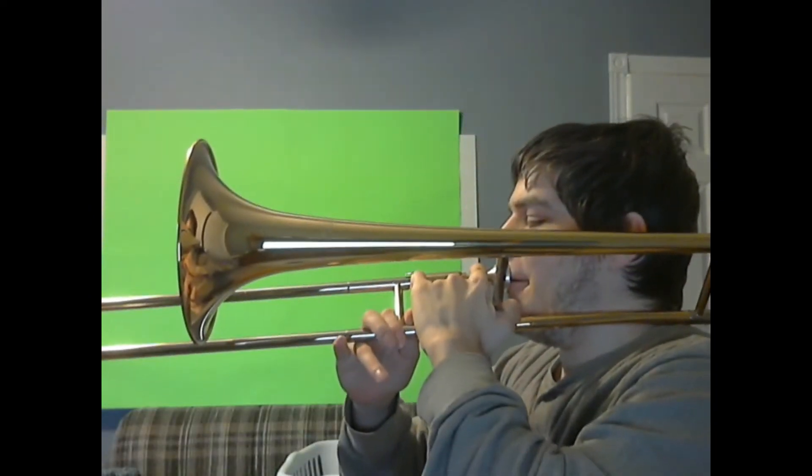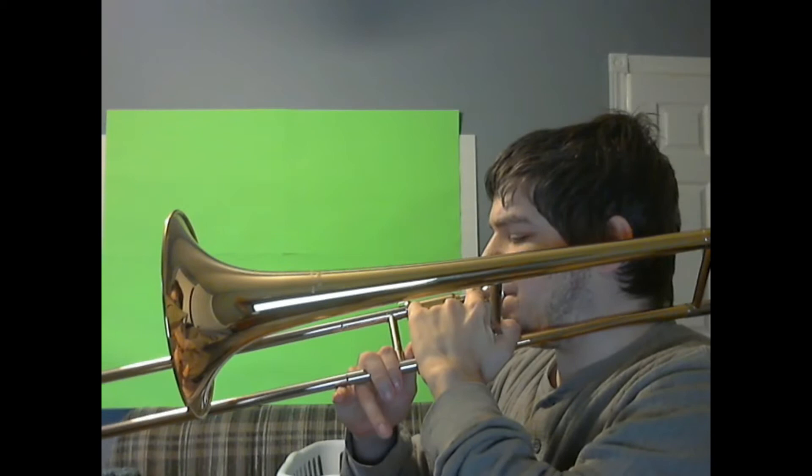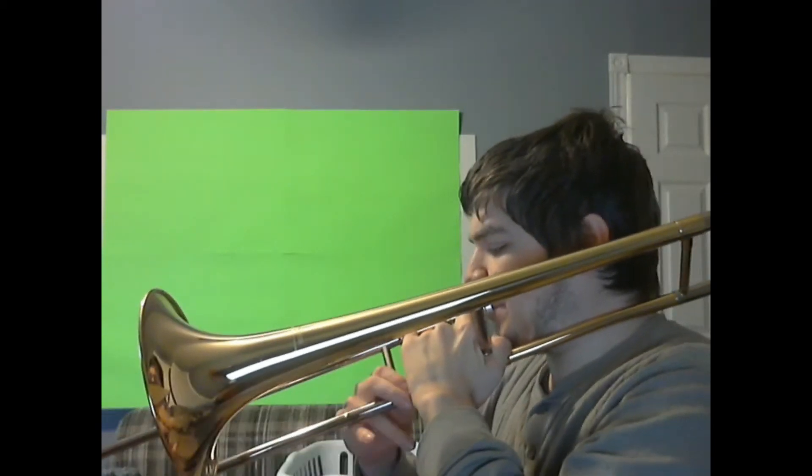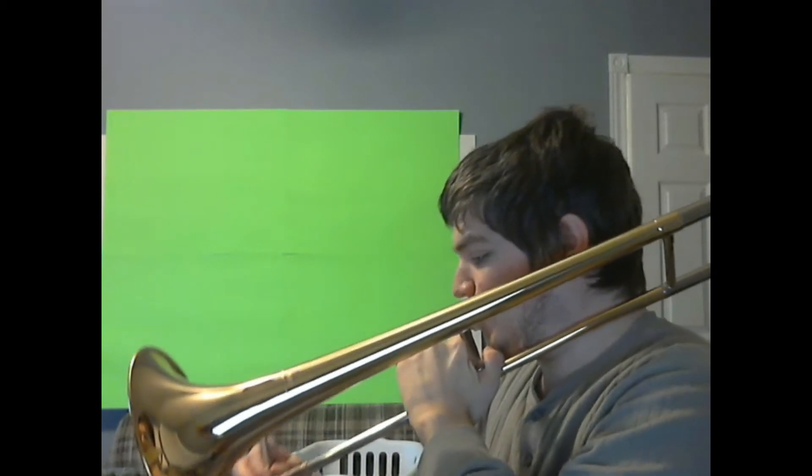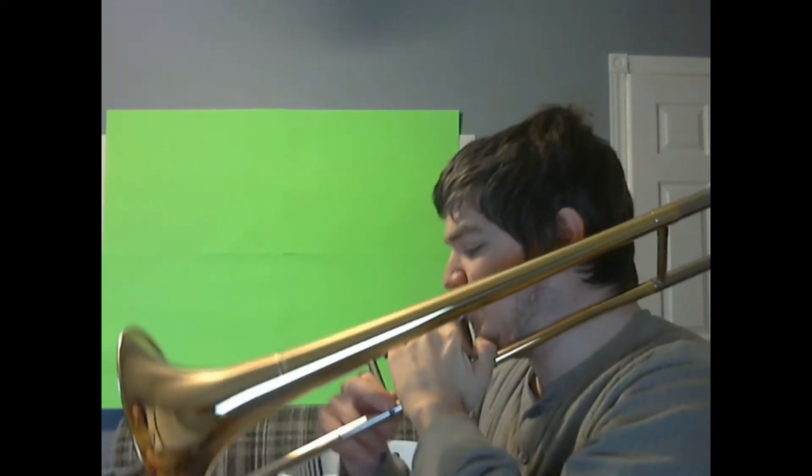Hey everybody, I'm gonna show you how to play the Star Wars main theme on trombone. First a high version and a low version. The high version sounds like this, once I lower my microphone. Alright, and now the low version.